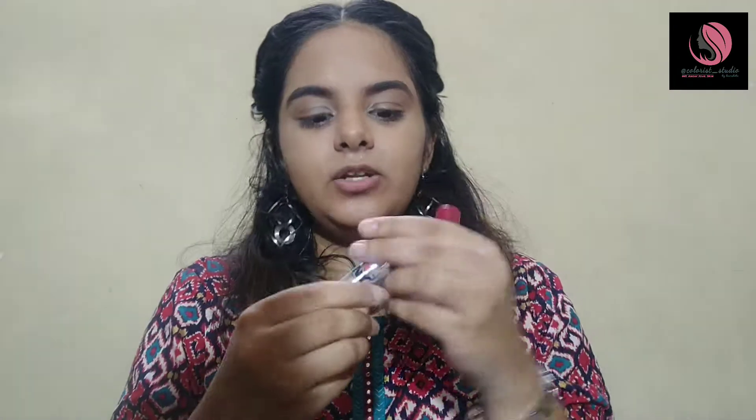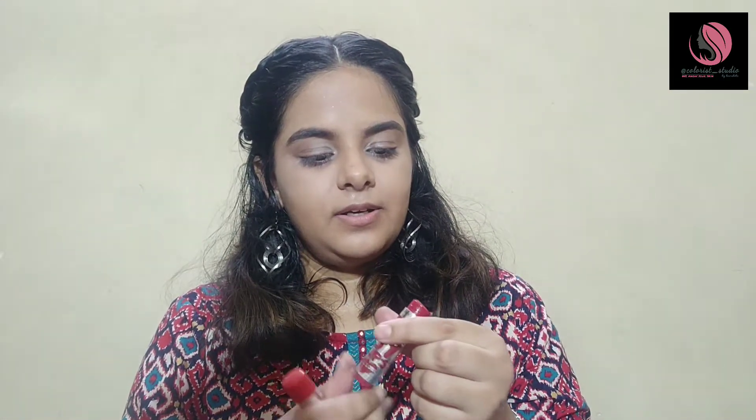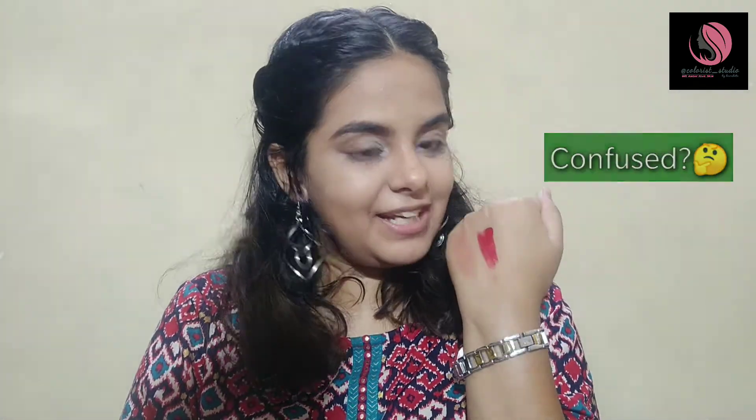I have two shades on swatch. This shade is Brooklyn Bronze — it is more corally colored. And this one is more like a pinkish, wine-ish shade.